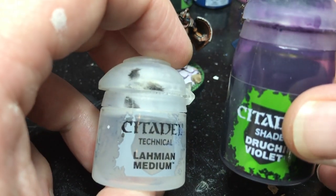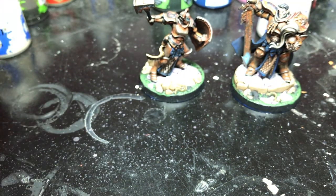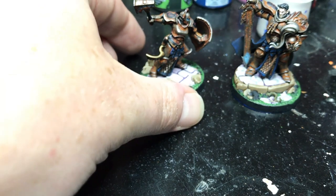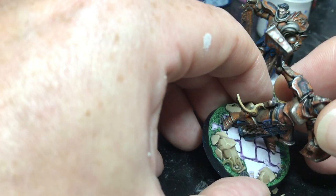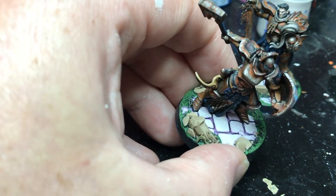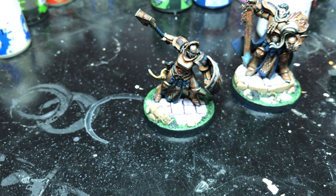I created a glaze using a medium mixed with a violet wash. To create a glaze, you buy the lahmian medium and mix it with a paint or wash. Mixing the medium thins it out, makes it more consistent, and gives you more control — it goes on thinner and just pigments. I created a purple glaze, glazed over the Palette Witch Flesh, then came back in with Witch Flesh and blended it back up, leaving some purple in the shadowed areas. I wasn't too careful because I knew I'd be doing the marbling, so I didn't need perfect blending.